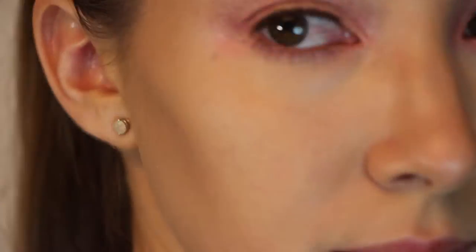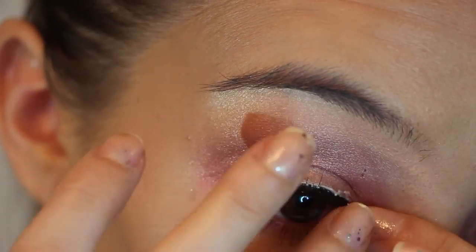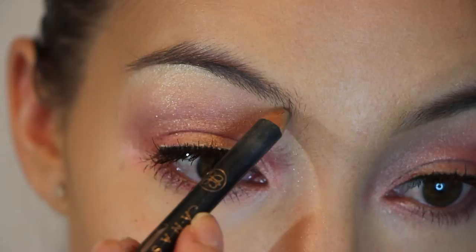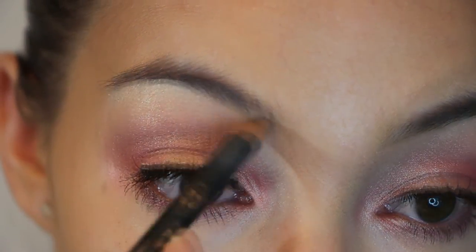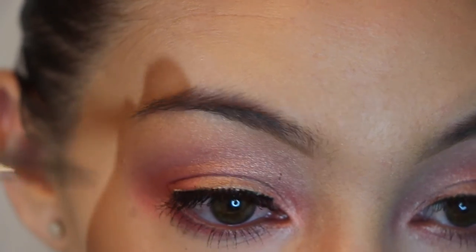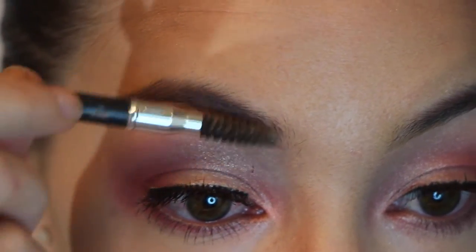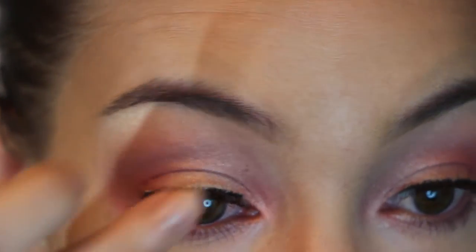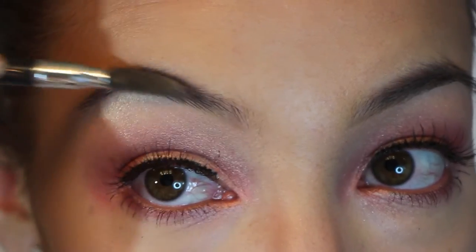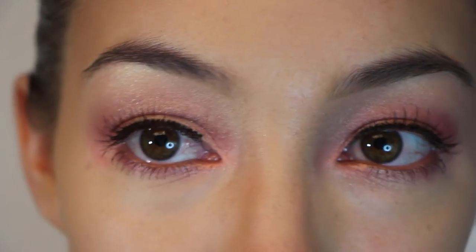Next I am grabbing my Ardell falsies in black, 110 — these are my favorites. Next I am grabbing my Anastasia pencil and just going along the bottom just to add a tiny bit of definition. Her eyebrows are very natural looking so I'm not going to do the top — I just wanted to define them a tiny bit, give a nice line while still keeping it natural.